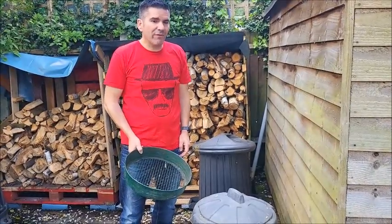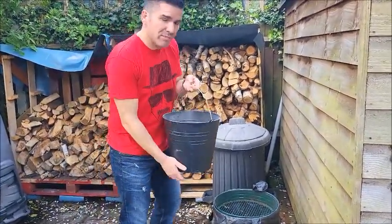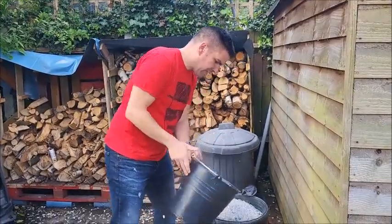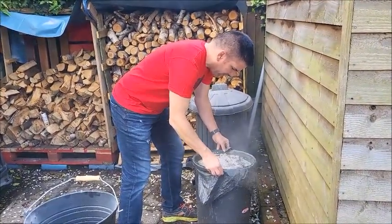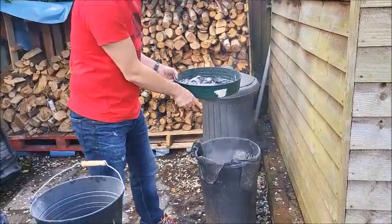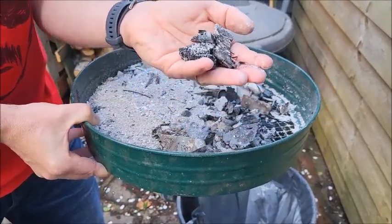Tips three and four — this is my dog poo bin, which is obviously quite unpleasant. I'm going to use a riddle and I don't need all this ash, so I'm going to mix some in with the horrible smells to stop it going really nasty. You might be wondering what I'm doing with the riddle — what we've got here is perfectly sanitized stuff, and I can filter through it. I've got a whole load of charcoal here that hasn't been burning properly, so that can go back on the fire and get burned again — great for my next fire.